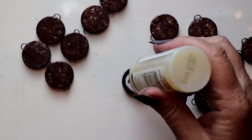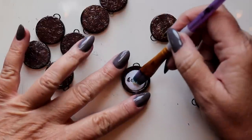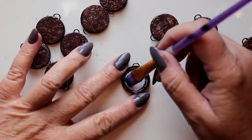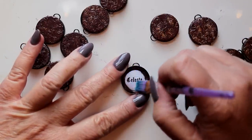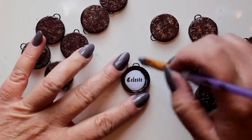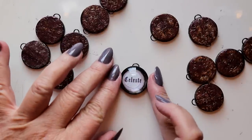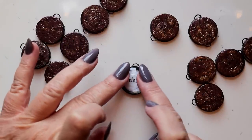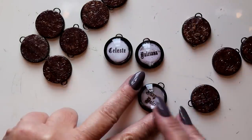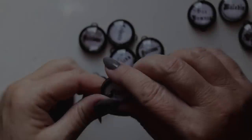Once they've dried, we can add the actual glass cabochons on top of the graphics. I'm using glossy accents and applying it directly on top of the graphics themselves, and then just slipping the cabochon over the top and pressing it firmly into place. I love the way that rounded cabochon enhances the graphics underneath.